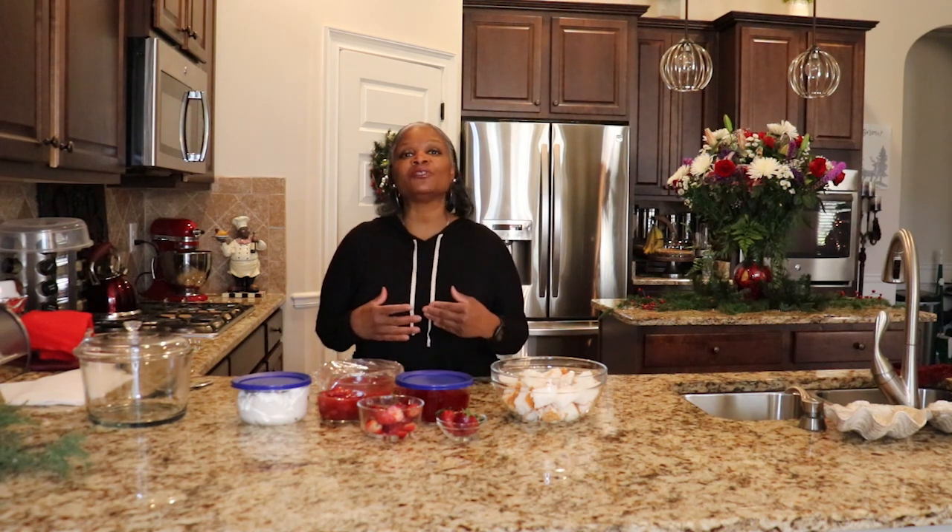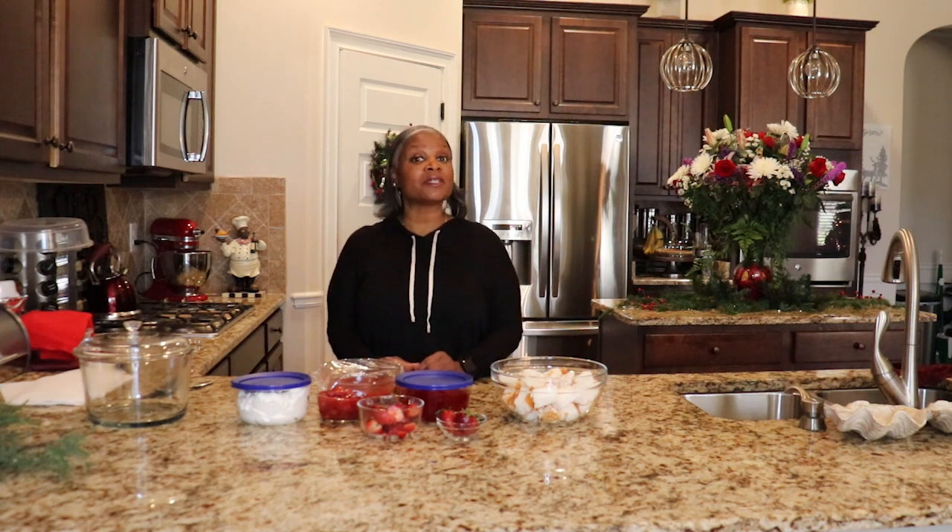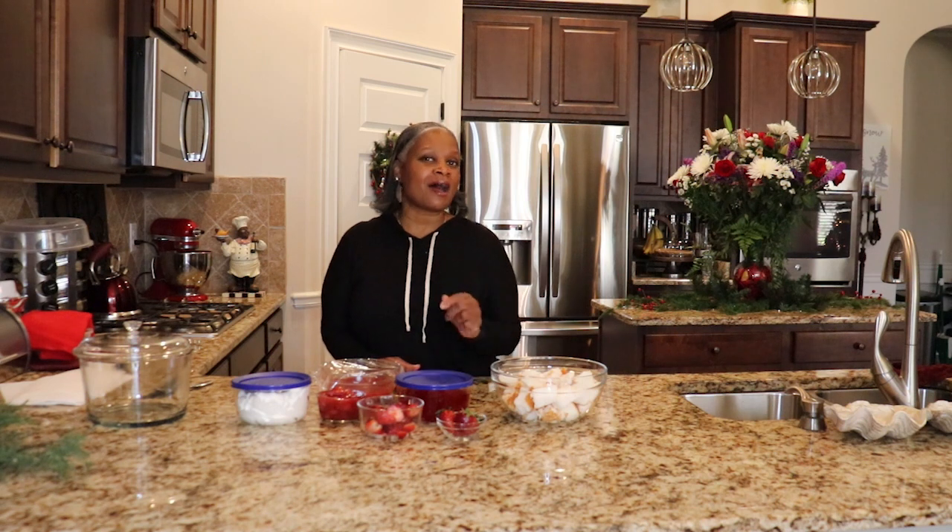But before I get into mixing this dessert, I want you to like, share, and subscribe to the channel. If you're new to the channel, thank you so much for stopping by, but I also want you to subscribe to the channel as well.